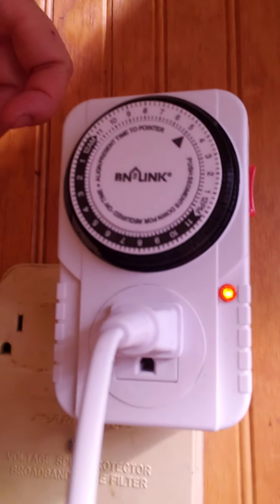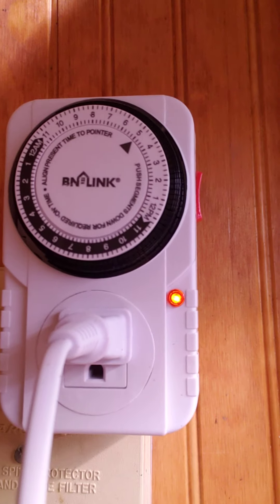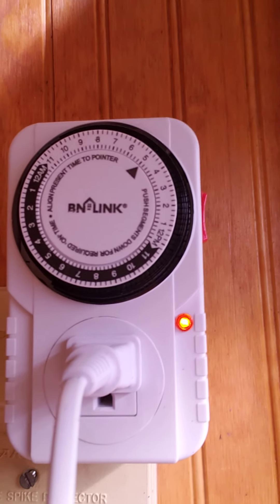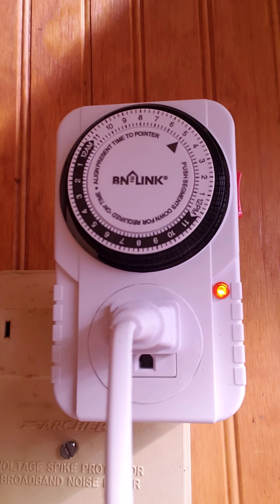The other thing I bought for this setup is a mechanical timer, which works fabulously well. I've got it set up to come on at 6 a.m. and turn off at 10 p.m.